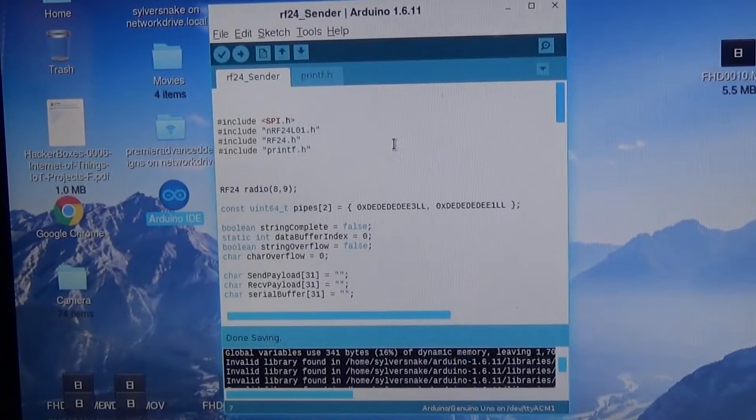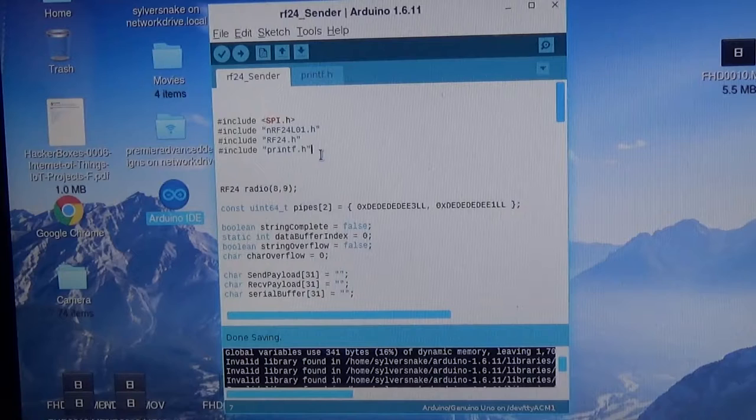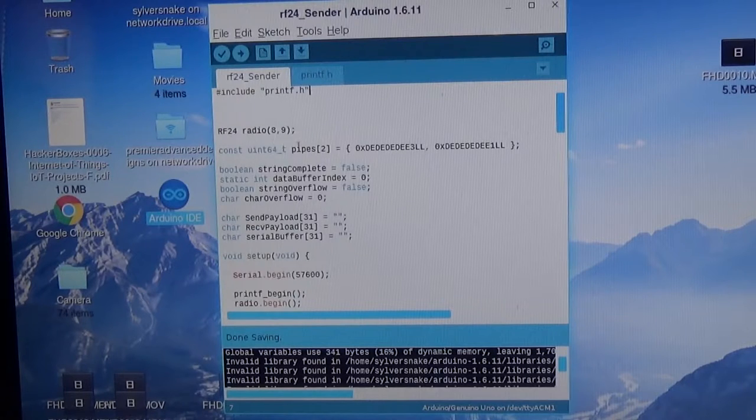We're in the Arduino IDE. The first thing to get these set up is to include the libraries: the SPI library, the NRF24L01 library, and the RF24 library. You can easily find these libraries when you look up the radios — just include them in your library folder. Printf is also required if you want to see the printout of the radio statistics.